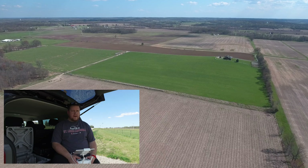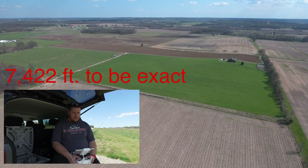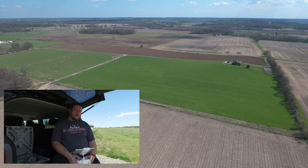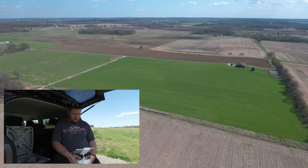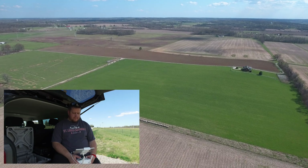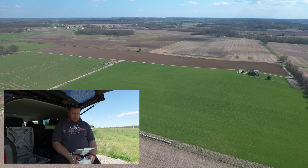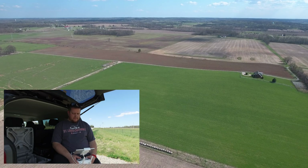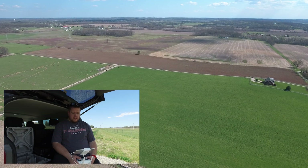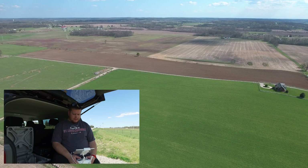If I remember correctly, the Phantom 3 Professional without the DBS Mods Kit got about 7,400 feet. If I'm wrong about that, you'll see an annotation next to my head. But if we get further than that with the Phantom 4, I'll be pretty happy. The Phantom 4 is supposed to get a little bit better range, better battery life, all that good stuff. So we'll see how it goes.